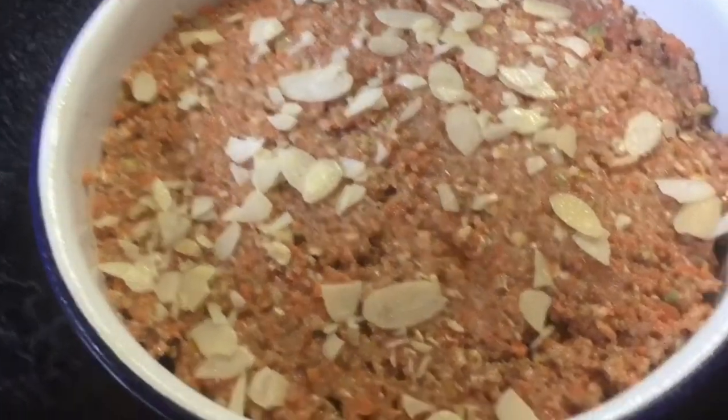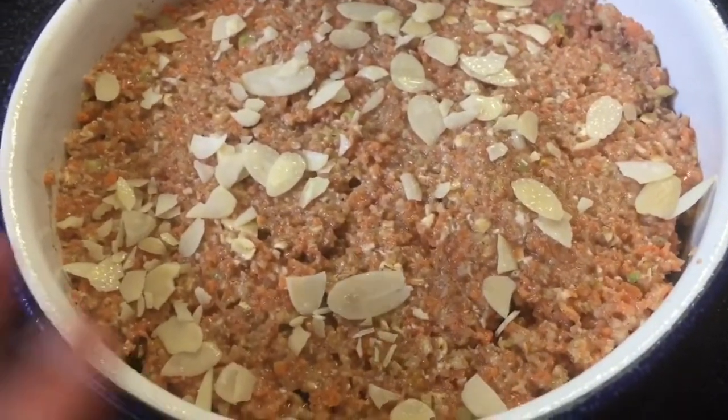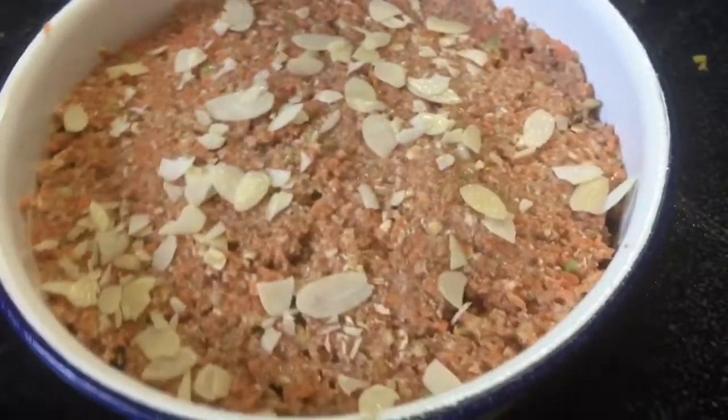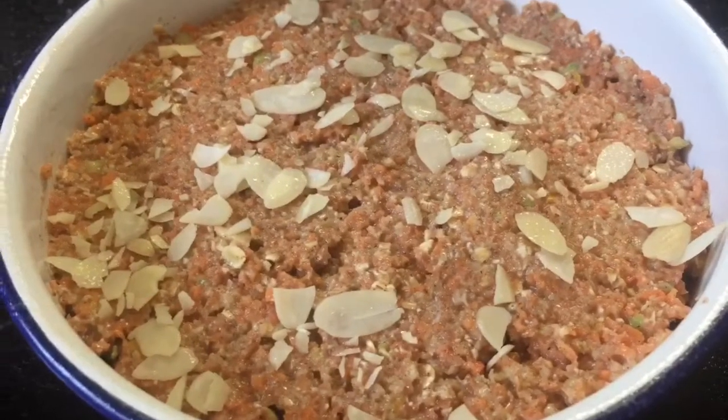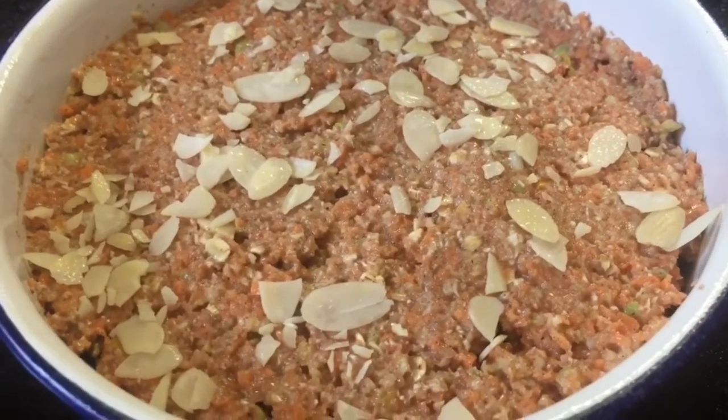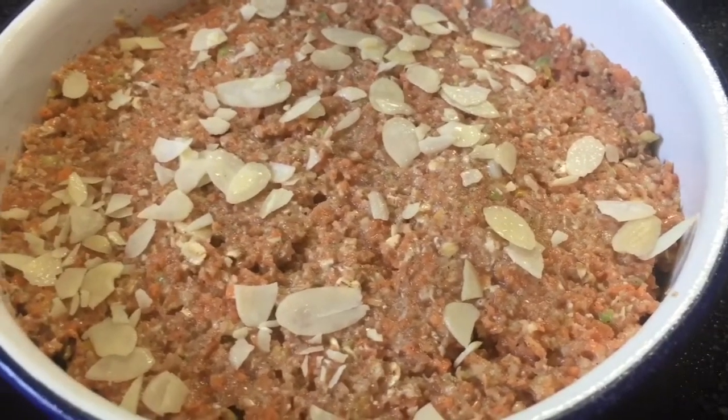There it is — I put the mixture in the enamel tin, flatten it down with a spoon, and I've just crushed over five grams of almonds. Now that's going in the oven.